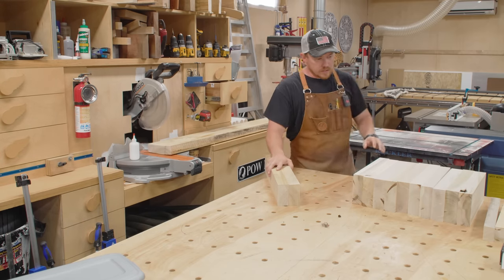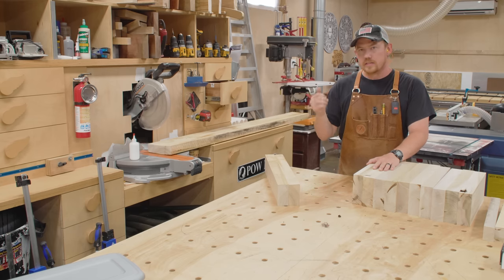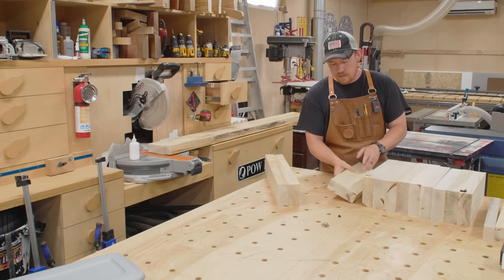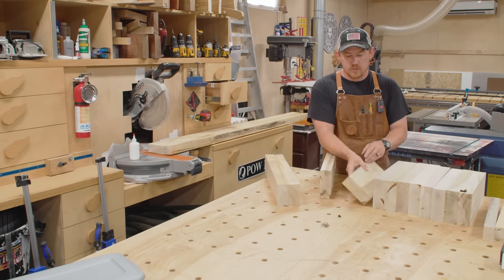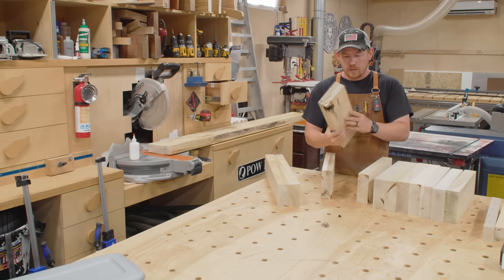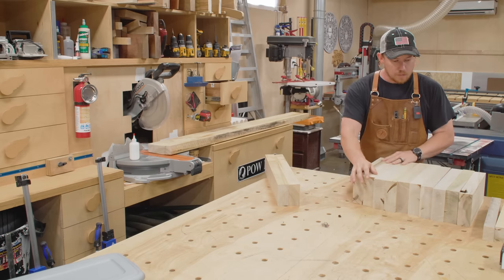This stock over here is left over from the top panels. When I cut the top panels, all the top panels and the rails need to be 14 and a half inches long in their rough state. A lot of this has nasty voids or knots where I couldn't use them as a top panel piece, but they're already cut to the perfect length, so that's perfect stock for the rails. I don't have enough so I'm going to have to mill up more material.